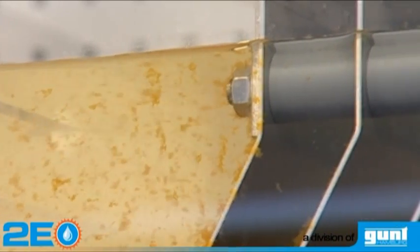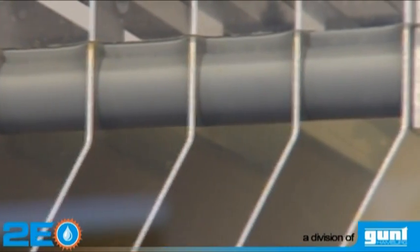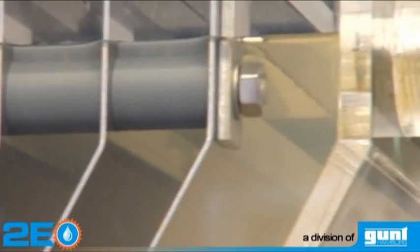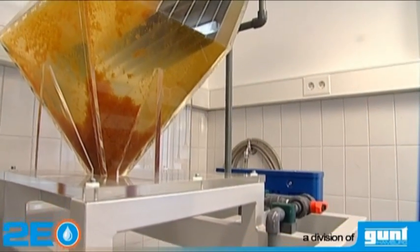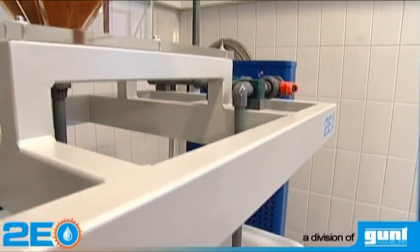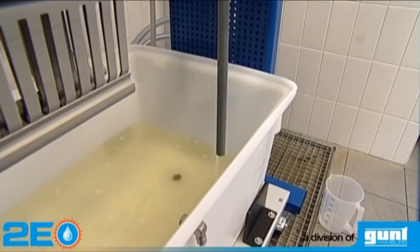Transparent material provides optimum observation of the processes. The treated water is discharged continuously from the lamella separator and collected in a separate tank. Samples can easily be taken for water analysis.